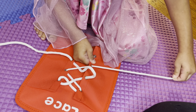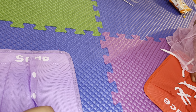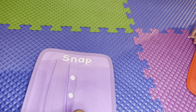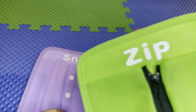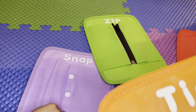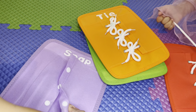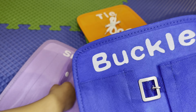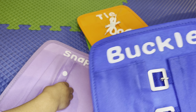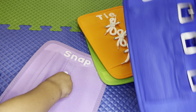We're going to be working on this in the classroom — snap, zip, tie. This one right here is tying the shoes, and then the buckle. We don't do too many buckles, but sometimes jackets have buckles, so it's good to know. And it's good fine motor practice for the kids.